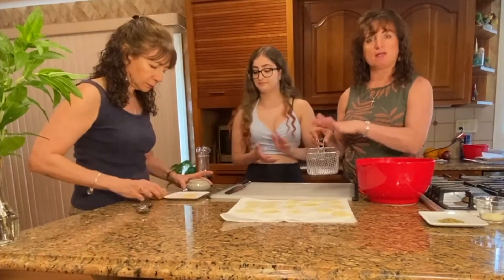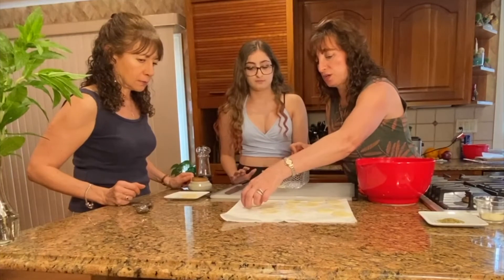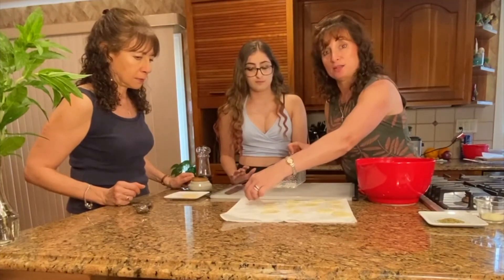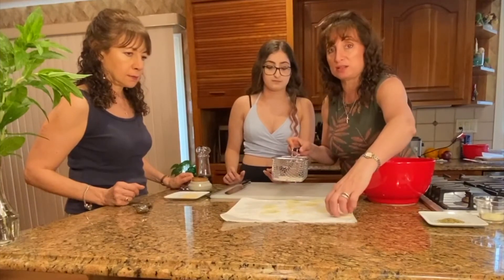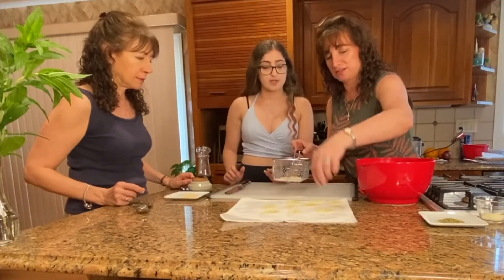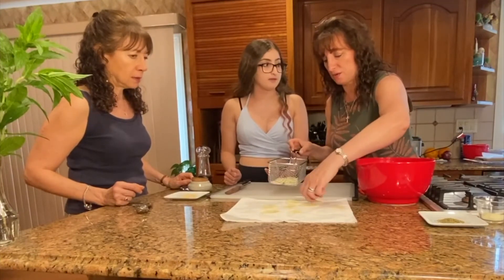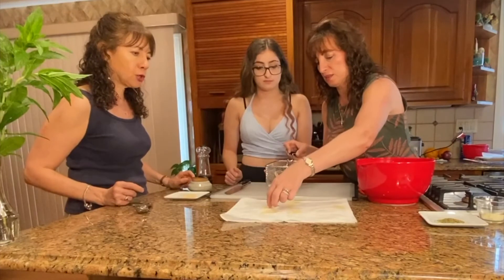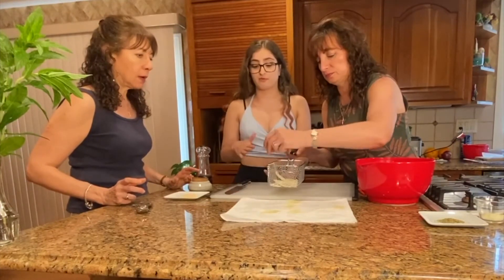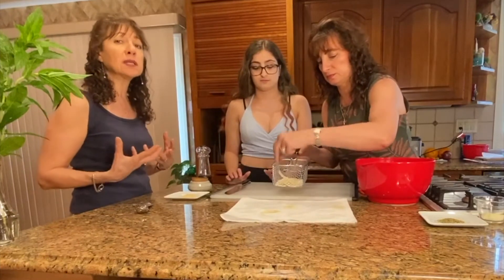Now we're going to put them in our fryer basket and then into the deep fryer, and then we'll come back and show you what they look like and the seasoning we do after they're nicely fried. If you don't have a little deep fryer, you can always do it in a saucepan with oil. Just make sure your oil is hot enough before you put them in — otherwise they soak up a lot of oil and get greasy instead of crispy.